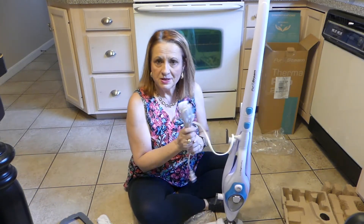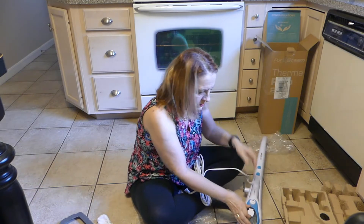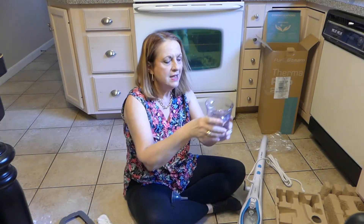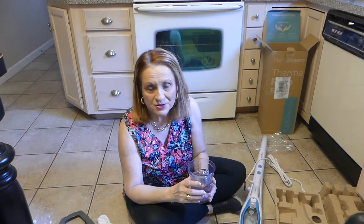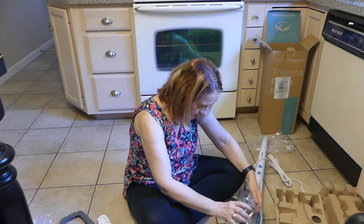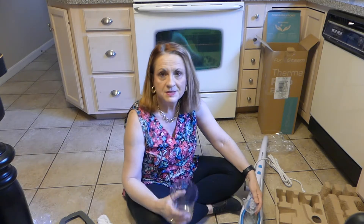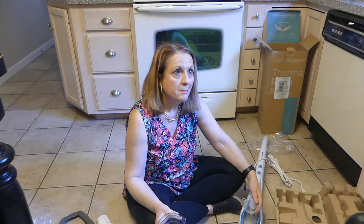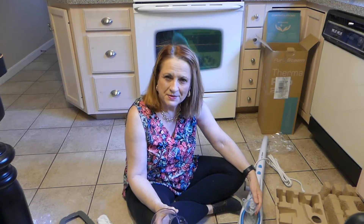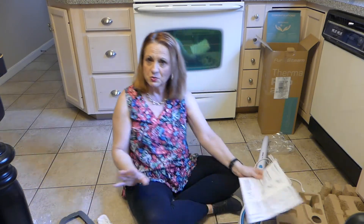It stands up on its own and doesn't tip over. Now it says to fill this with water. Here's the funnel. The directions say 12 ounces of water, which is one and a half cups. Load it up. And you're never supposed to put any cleaning products in here — it's just water, it's just steam.